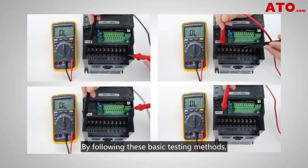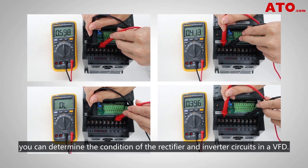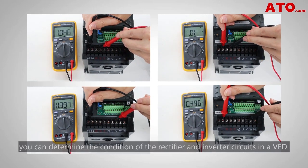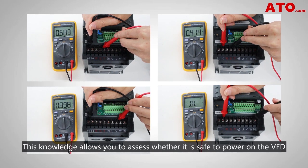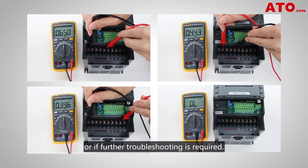And there you have it. By following these basic testing methods, you can determine the condition of the rectifier and inverter circuits in a VFD. This knowledge allows you to assess whether it is safe to power on the VFD or if further troubleshooting is required.